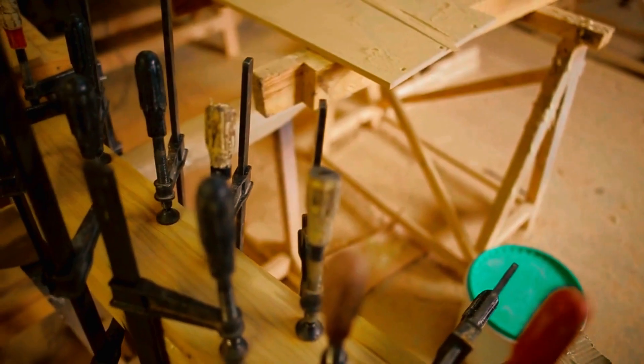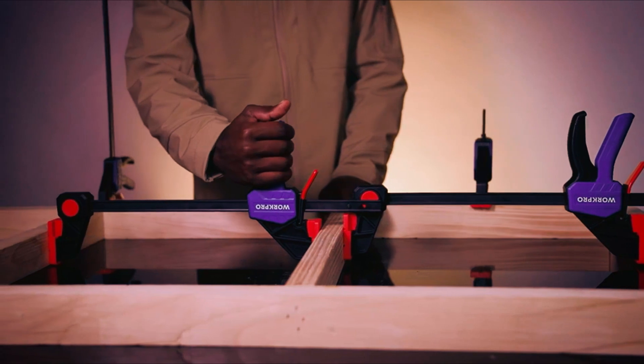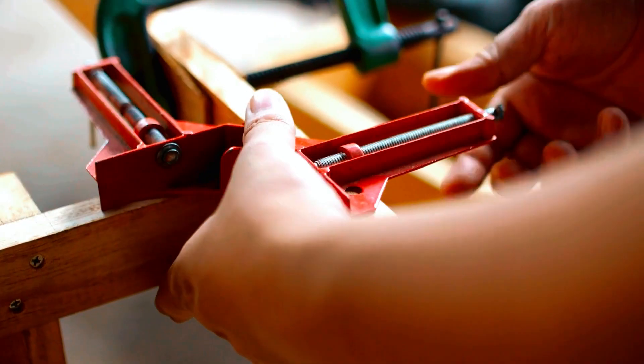Craft with confidence and elevate your creations using these top-notch clamps. Don't forget to subscribe for more woodworking wisdom.